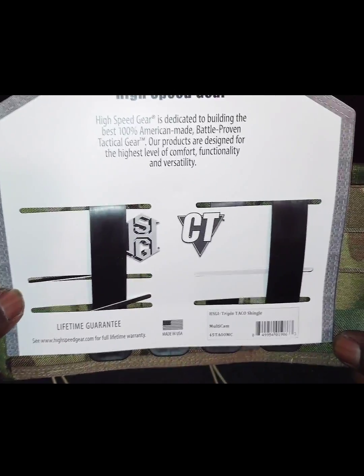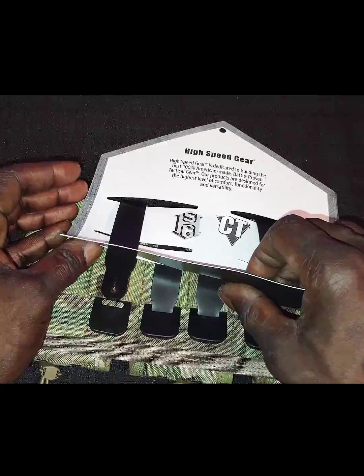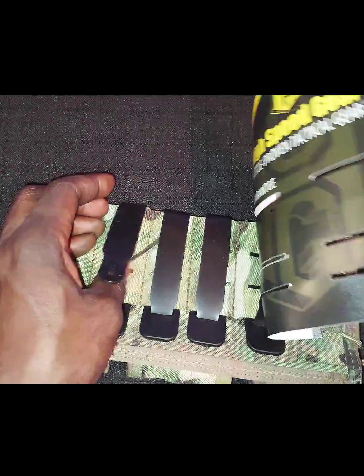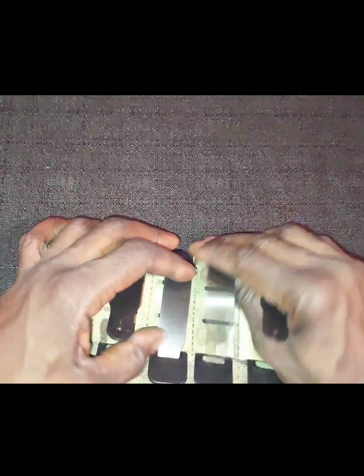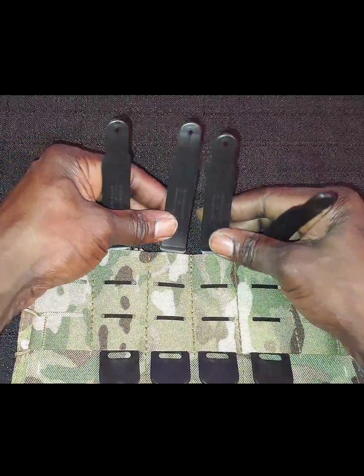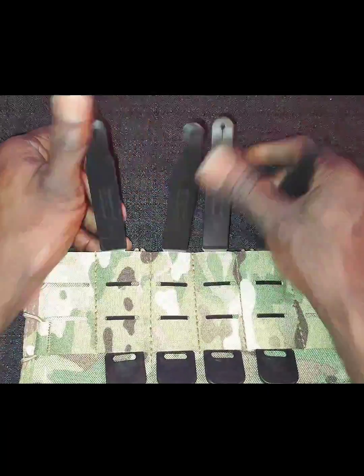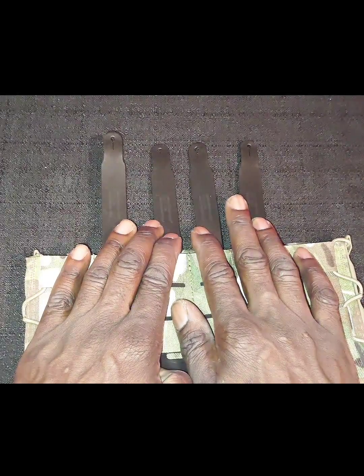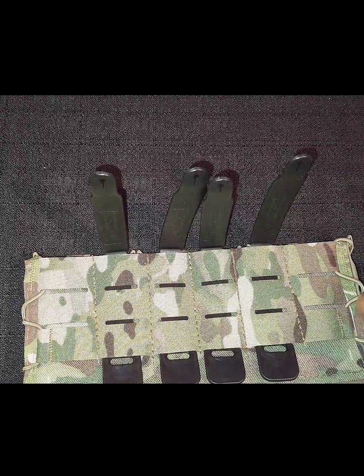It also comes with a lifetime guarantee. Go ahead and get it up off of the plastic. It already comes with — I don't know exactly what they call these, malice clips or molle clips or whatever — but it comes with your attachments that you will use to attach it to your plate carrier.